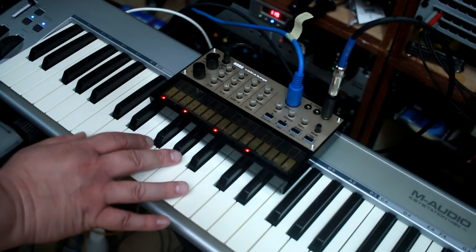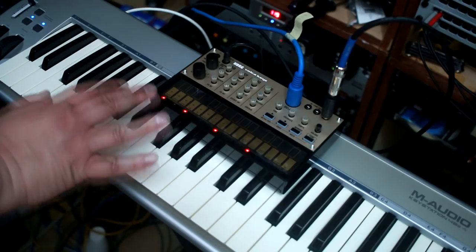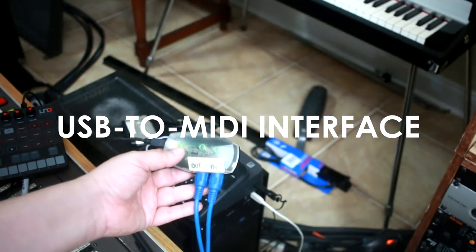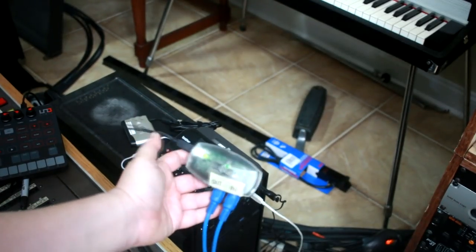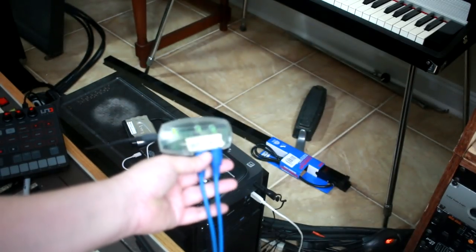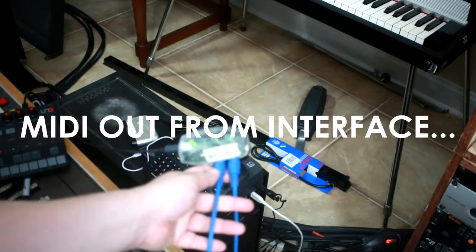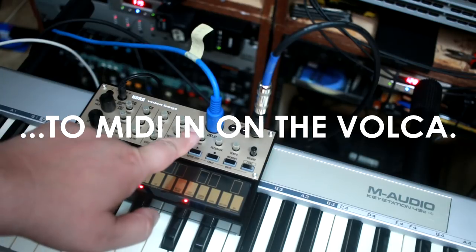So make sure the MIDI channel is the same on both devices. If you want to use the key station with a computer via USB, it's a very similar concept, but you need an extra piece of equipment. Since the Volca does not have a USB port, you need a USB to MIDI interface. This is a very simple M-Audio MIDI sport interface — it's got one end to connect via USB cable to your computer, and on the other end you have the usual MIDI out and in. Run a cable from the MIDI out of the MIDI interface to the MIDI in of the Volca keys.